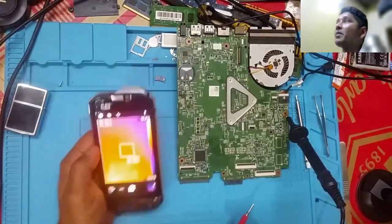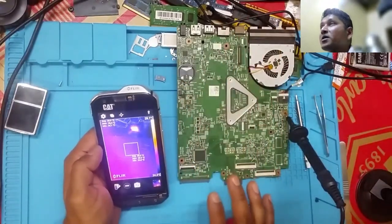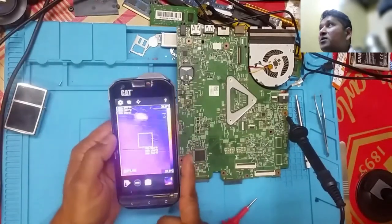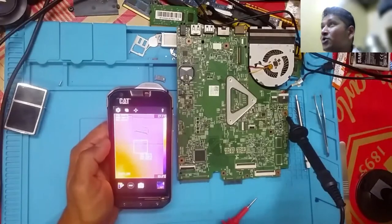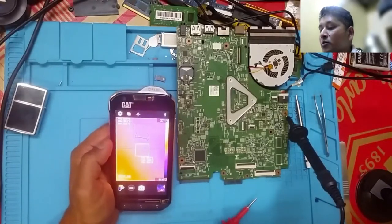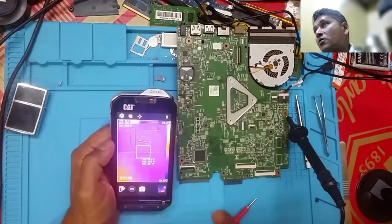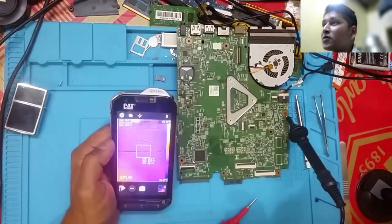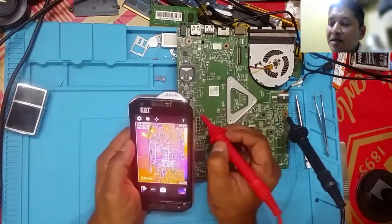Now, remember on any motherboard there are lots of components. If we have to check without this method, there's another way using alcohol to see which component is evaporating the alcohol fastest. That's also a sign of a short, but this thermal camera method is very easy and not messy.